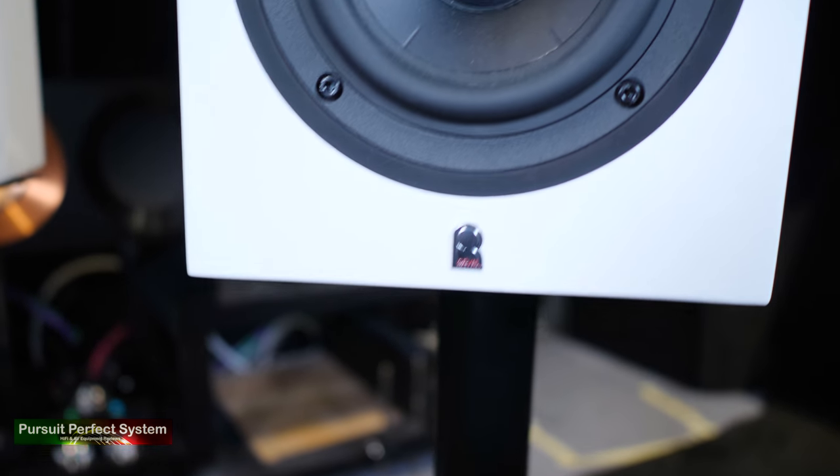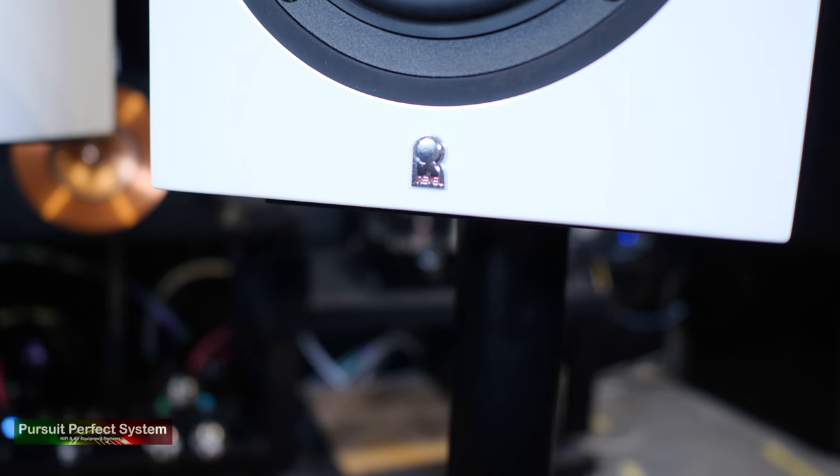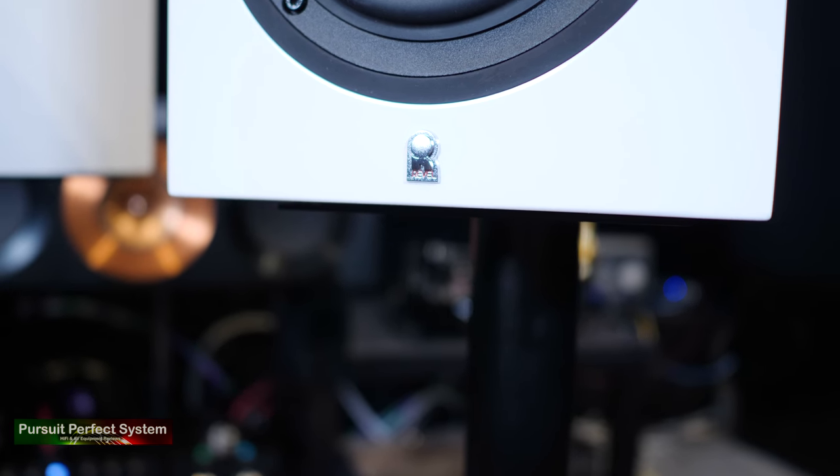So should you be spending your hard-earned money on the Revel M105s? Once you power them with some really good quality electronics, they do pretty much everything right and nothing really wrong. They could well be just a little too smooth for the audiophiles that like more fireworks and high-frequency expression. But for the other audiophiles that are looking for a smooth, easy listen and very impressive bass from a really small and elegant package, these could be the ideal speakers for you. I'm now really interested to try speakers higher up in the Revel range, because I think I will really like them.